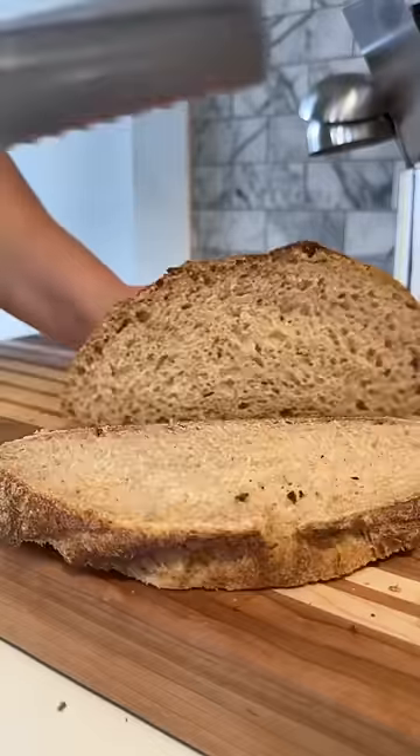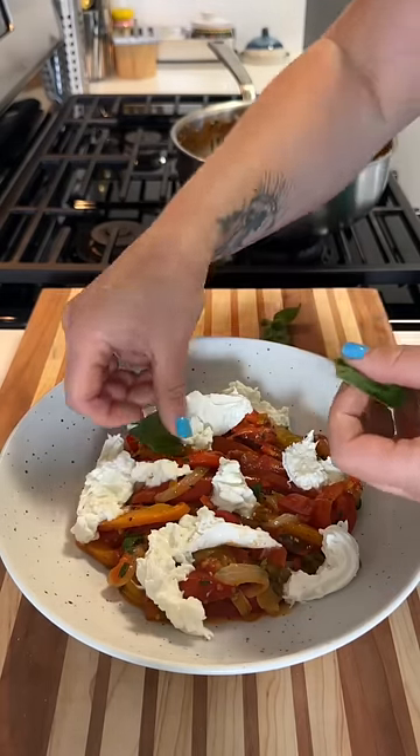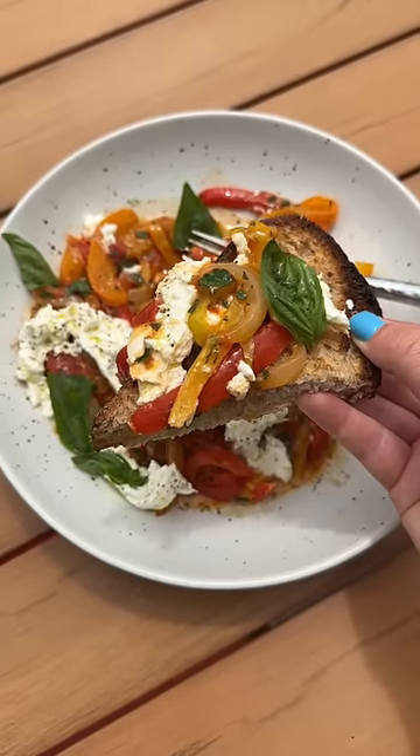And this can be used in so many different ways. It's great on a sandwich, it's good with Italian sausage, on some ricotta toast, or you can even cool it down and toss some pasta in, and you've got a lovely pasta salad. And I also love it just like this, topped with burrata, basil, and olive oil with some toast.